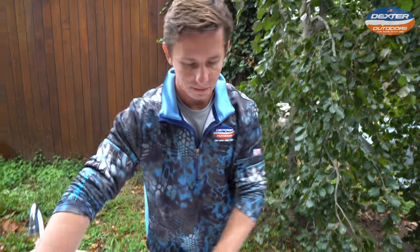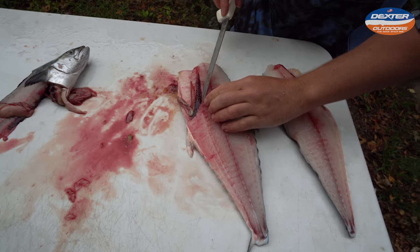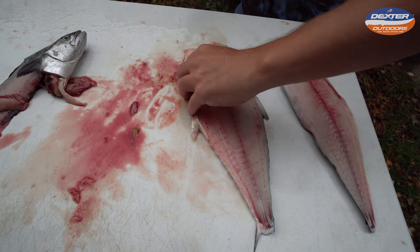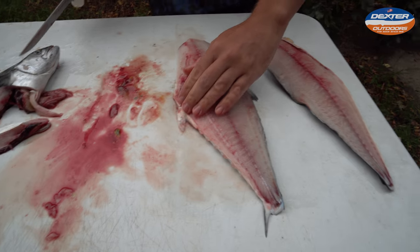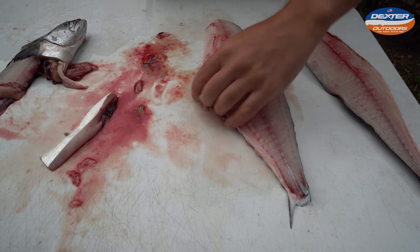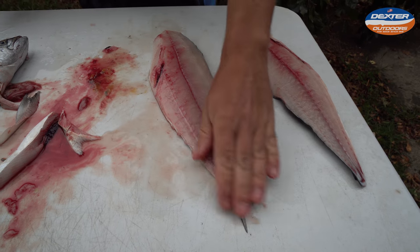Now what you have left is two fillets, and you just have to trim them up. Underneath the belly, go underneath and just shave that off, getting underneath the bone. And like I was telling you, when you're going over that backbone, you can have a tendency to get the anal or ventral fins, so go ahead and shave that off. Same thing with the dorsal — we didn't get it on the other fillet, just on that side.